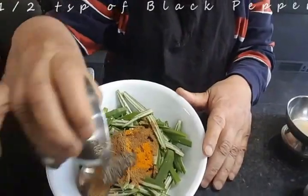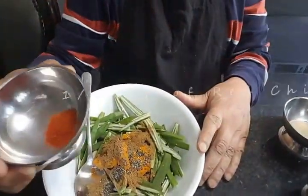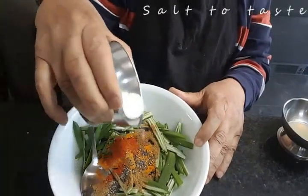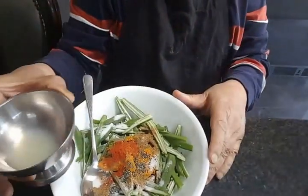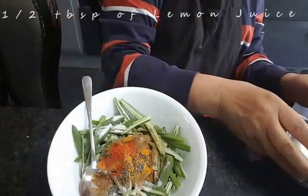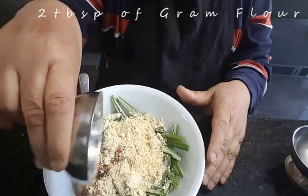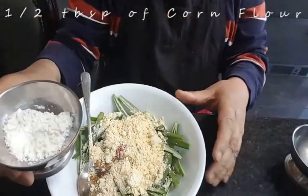Half a teaspoon of black pepper, half a teaspoon of red chili, salt to taste, half a tablespoon of lemon, and two large tablespoons of ground flour or chickpea flour. Half a teaspoon of pepper and half a tablespoon of flour.